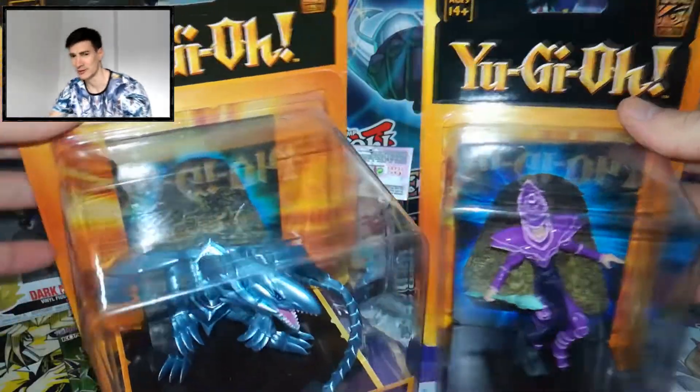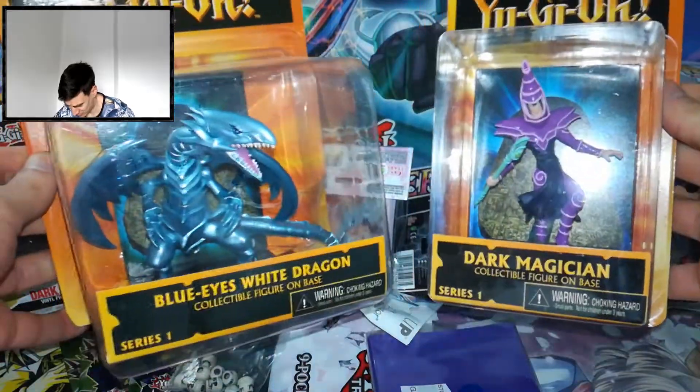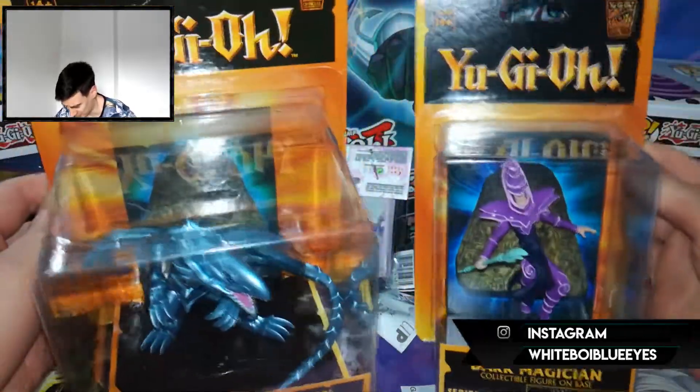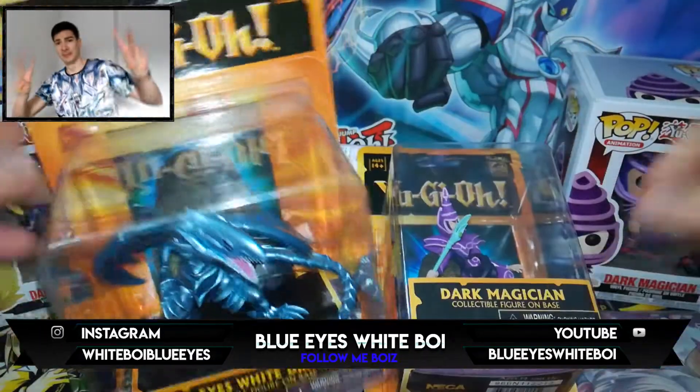For the Blue Eyes of course. And this is it guys, I hope you enjoyed and stay tuned. This was melee video. I hope you enjoyed and have a nice day guys. Peace!